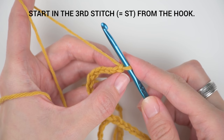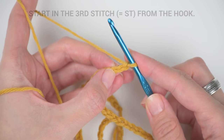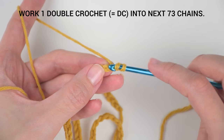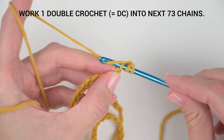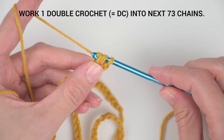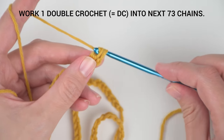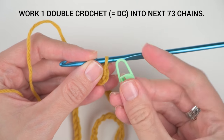You can find the link to the video in the description box below. Let's start with our double crochet. Before you insert the hook into the loop, yarn over. Now insert the hook into the loop, yarn over again, pull the yarn through the first two loops on your hook, yarn over again and pull the yarn through the remaining loops on your hook. We call this a double crochet stitch.